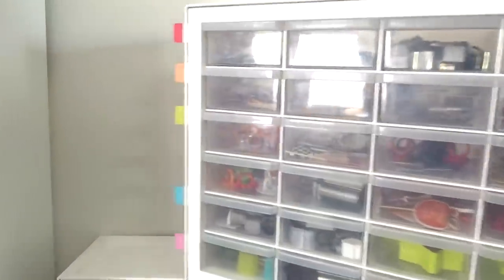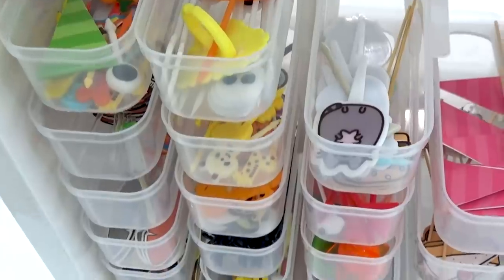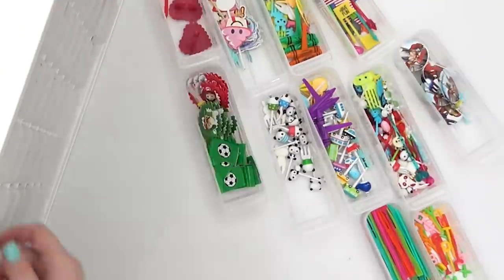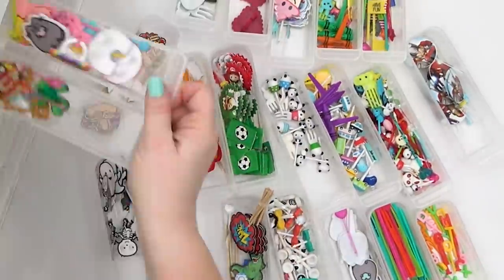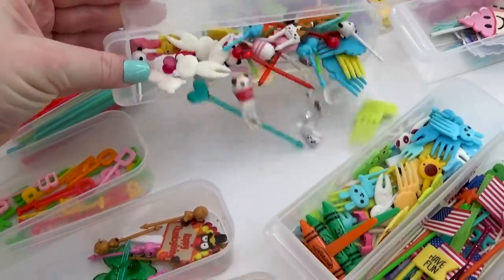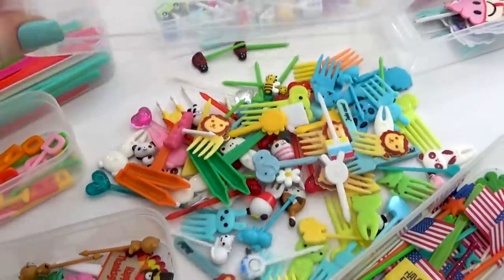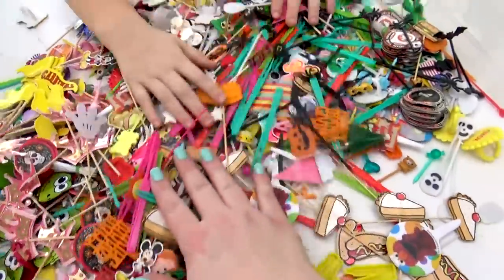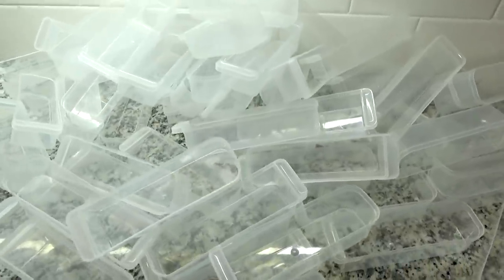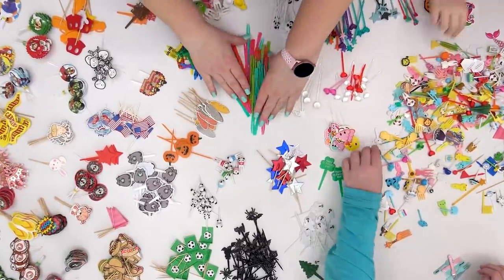Another thing that really needs some cleaning and reorganizing are my food pick drawers. My food pick collection is quite extensive and I really love it, but it gets very disorganized very quickly. So I kind of just want to completely start over, and that means dumping them all out. During this process I'm also going to be cleaning out all of these drawers.